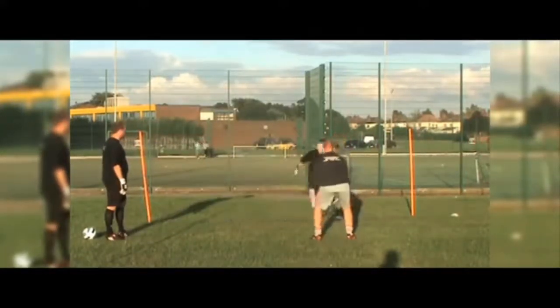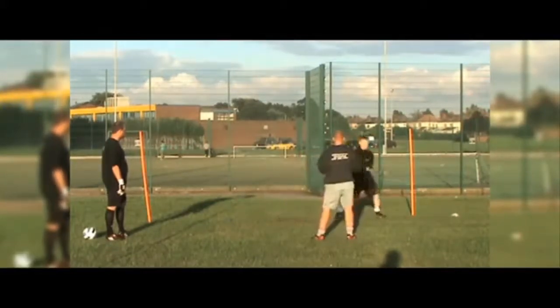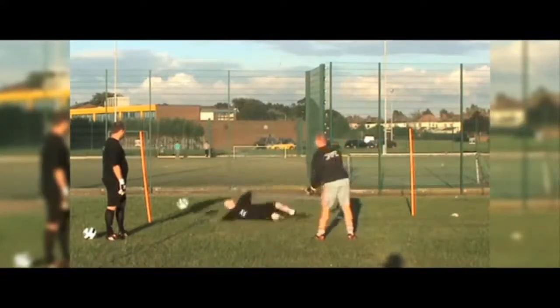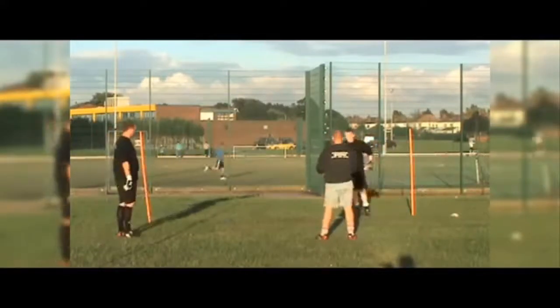Blue - nice and sharp, nice and sharp. Don't forget to touch the cone. Well done, can we get two more? Blue! Okay, good save, good touch, great change of direction. One more - white!